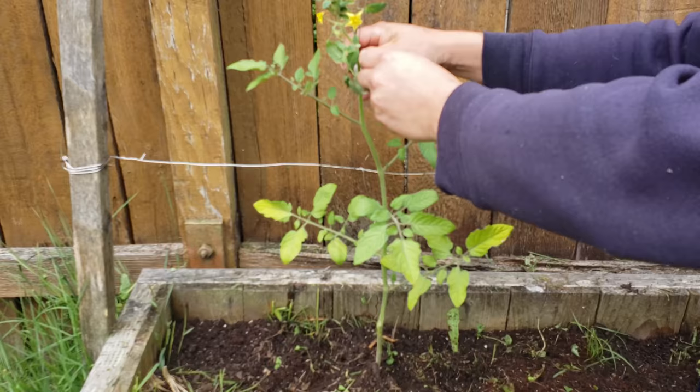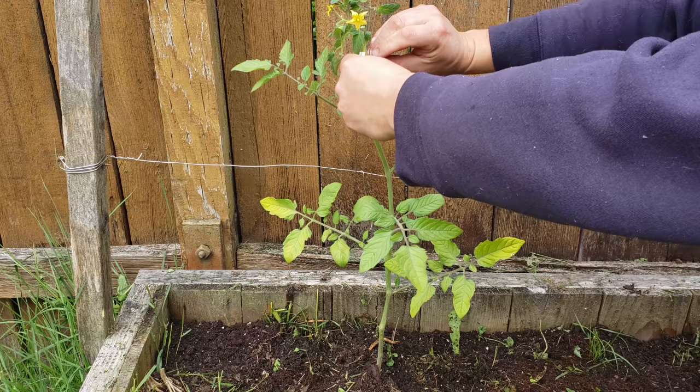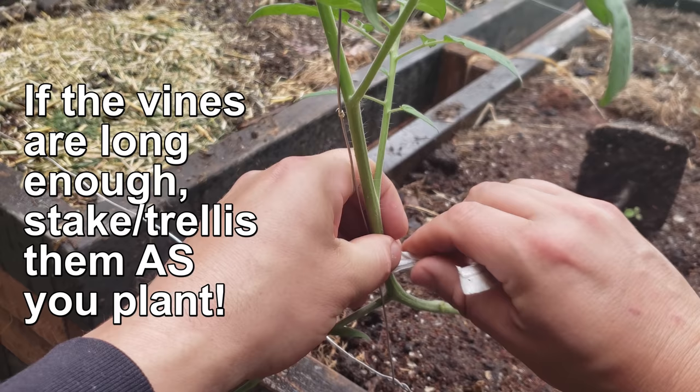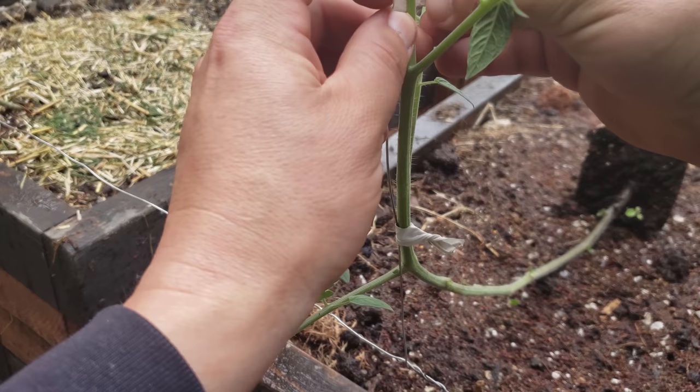Staking indeterminate tomato plants is easy. I tie mine off at 12 to 18 inch intervals, always directly above a branch node, never right below it. Tie your vine stems off using simple twist ties or tomato clips. You want to do this pretty much right away because any delay could result in irreparable damage to the stem. As the plants grow — and they'll grow fast — keep tying them up every second node or so and you'll have happy vines.